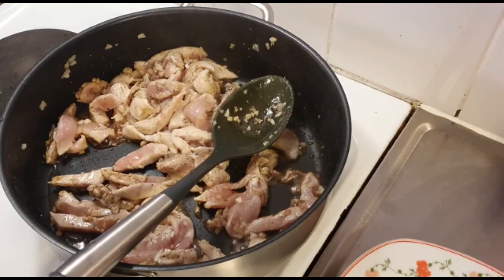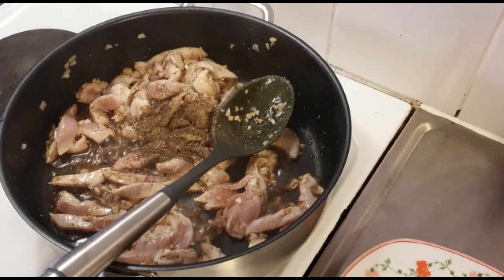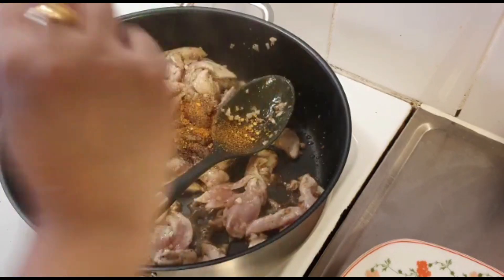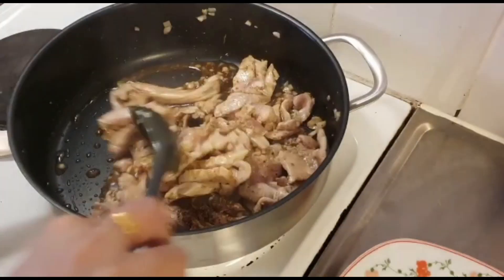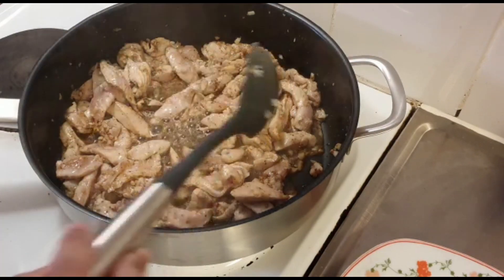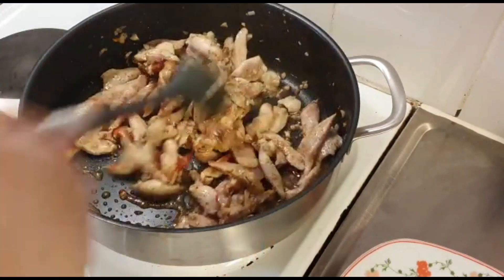Wherever you are watching from, use seasoning according to your taste. I will add it after about 4 minutes, along with some chili powder and a little dark chili. After mixing the sauce well, I will dry some of the water and add ketchup — more than one tablespoon.